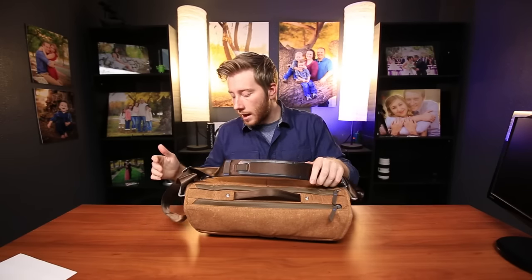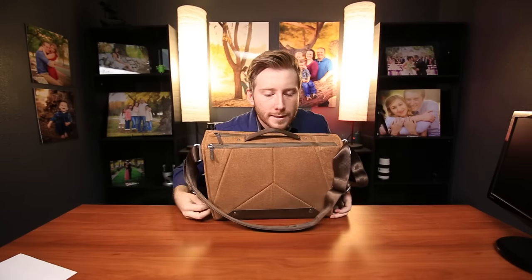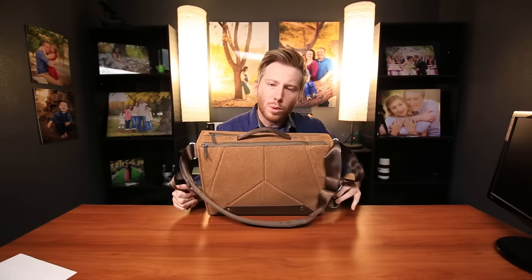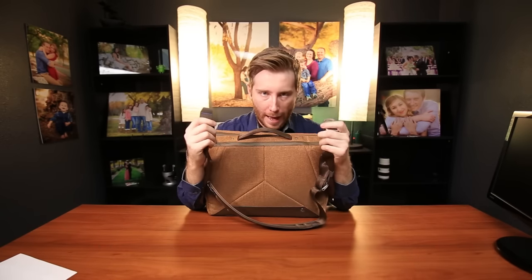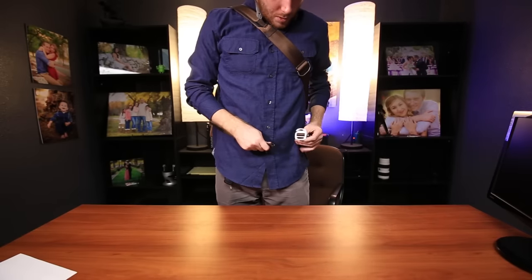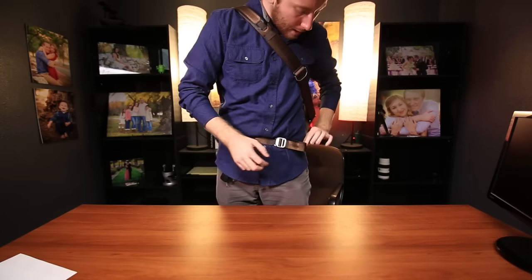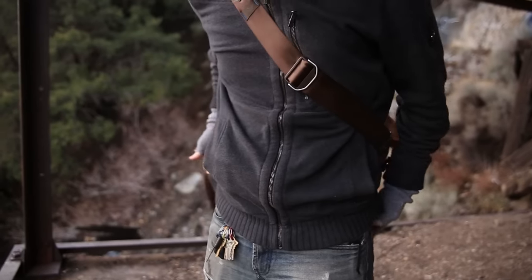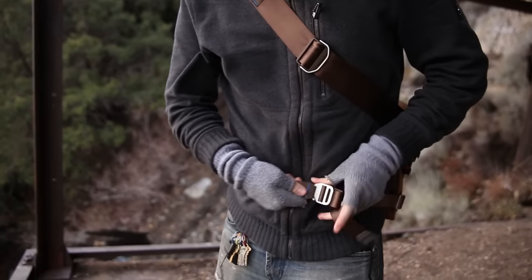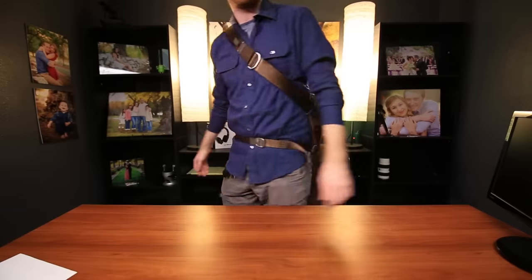Another thing is the stabilizing straps. You pull these out right here, which are stuck in right here, and they're not the easiest to remove — and they're so much harder to put back in. With the stabilizer straps, it's just your typical quick adjust right there. It's very easy to adjust, and it works pretty well.